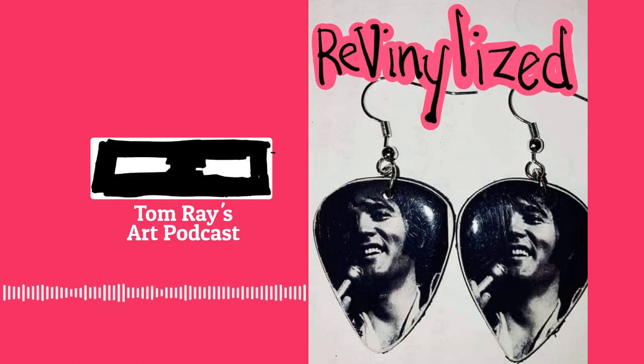I'm Tom Ray, and this is my art podcast. On this episode, I get the chance to meet Betty. She runs Revinalized, which is basically cutting records and designing things with those records.